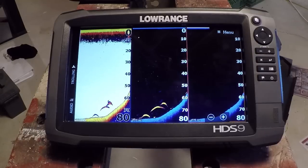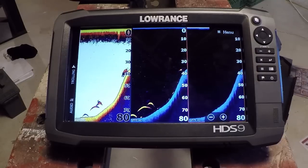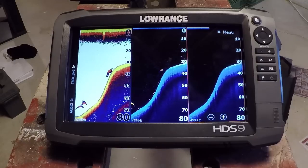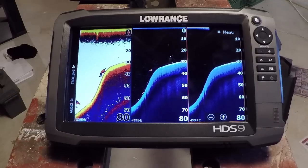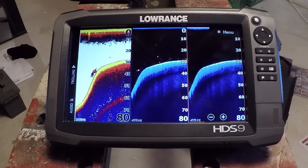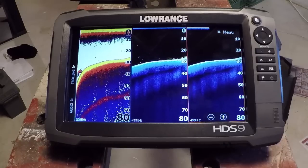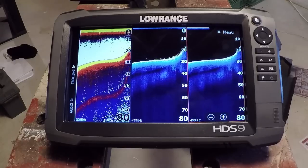So this is Fish Reveal from Lowrance — available on the Gen 3s, the Carbons, and the Elite TI units. Definitely worth doing this upgrade, as you can see just from these images. I really want to know what you guys think of it. Do you think it's something you're going to use, or just another gimmick? Did you ever use Downscan Overlay? Let me know your thoughts in the comments. If this video helps you out, please like it and subscribe to the channel because I'm going to be doing more videos like this. Let's take a look at Fish Reveal here for the last few seconds and hope you enjoy it when you get a chance to use it on the water.